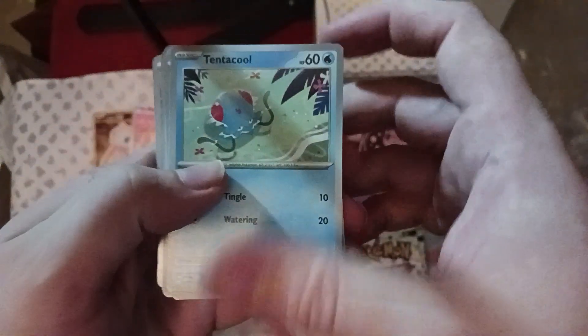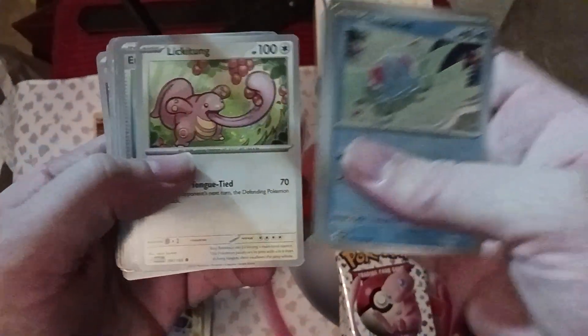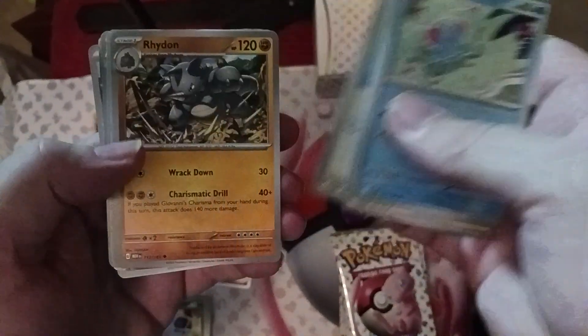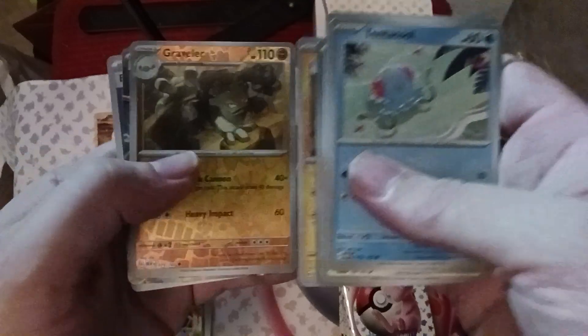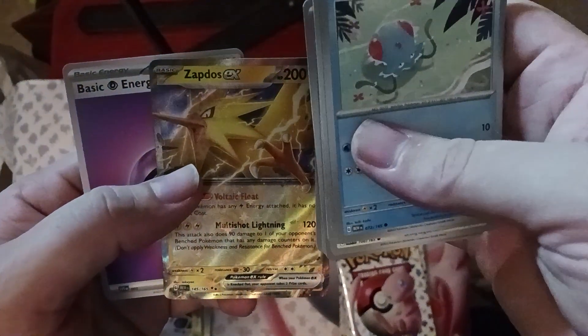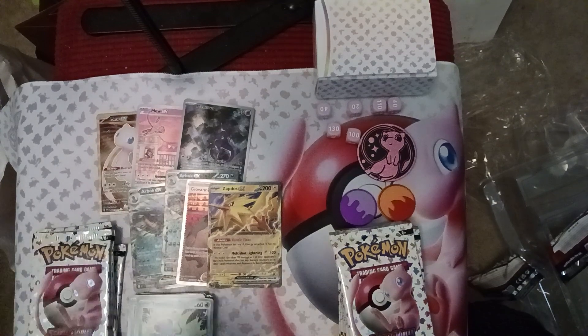We got a Tentacool, Rattata, Squirtle, Lickitung, Energy Sticker — a great trainer card kind of like Energy Lotto from previous sets — Ride On, Exeggutor, Magnemite, Graveler, and Zapdos EX! We've got one per pack — that's awesome. Zapdos EX is the only bird that got an EX in this set; the other two did not. These packs are awesome, we're just cruising through them.